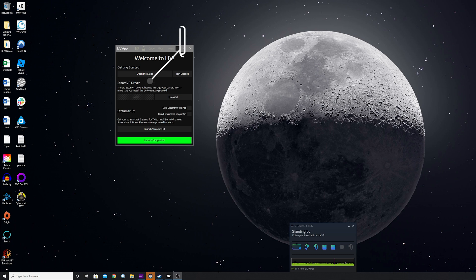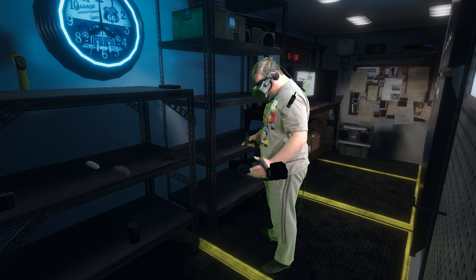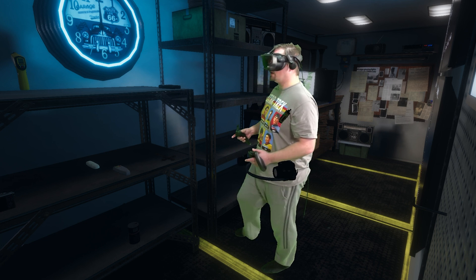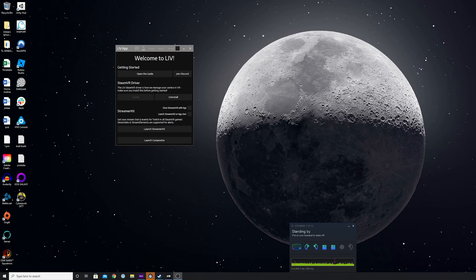Once you have installed LIV, you will need to install the SteamVR LIV driver. What this enables you to do is set the camera location within the VR space. It's able to do this without the need for additional trackers such as the Vive Tracker, which really does help keep the cost down.